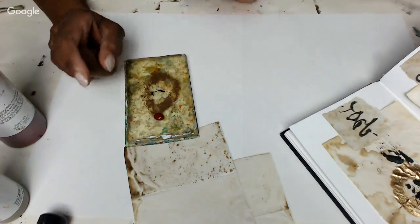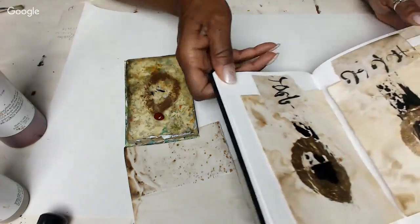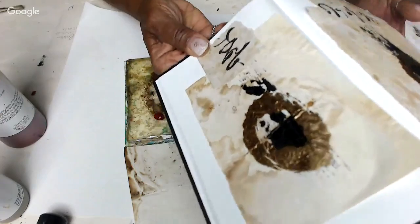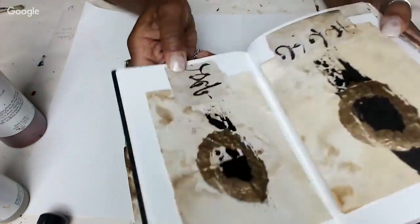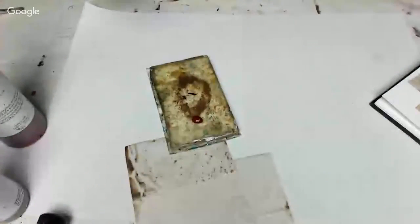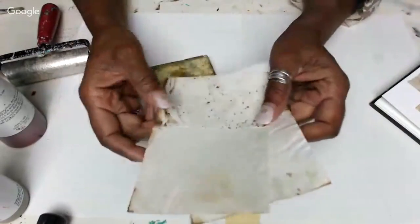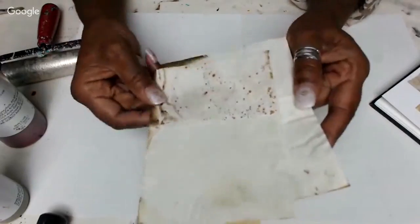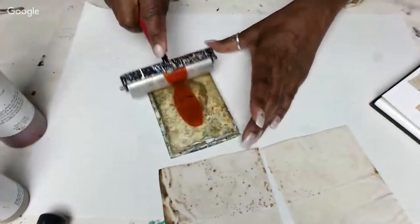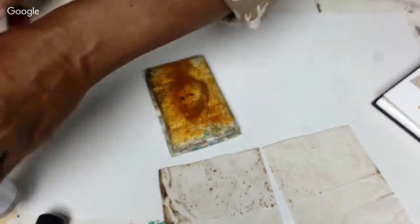Hey y'all, I thought I would just pop on and do a really quick jelly printing session. I had just finished doing a session with my Art Mythos group over on my school - we do these several times a week, it's our morning coffee time. I'm going to do a little bit more printing on this echo dye paper, which is rust and coffee dyed. I love these!